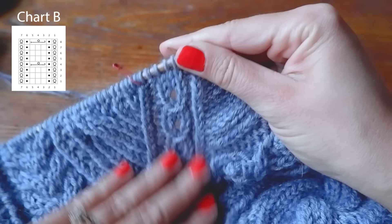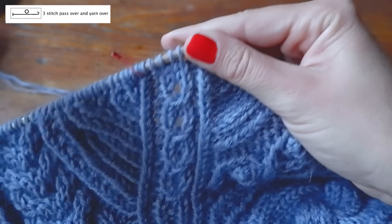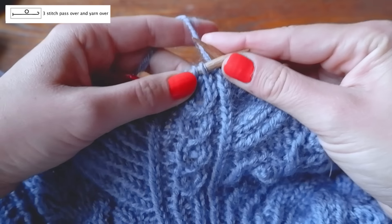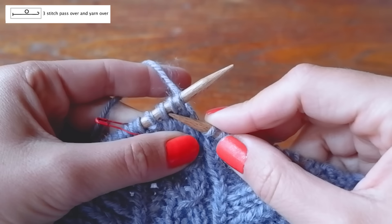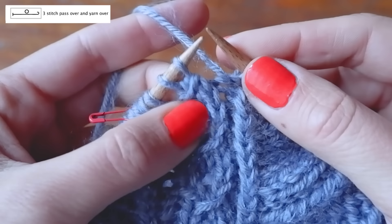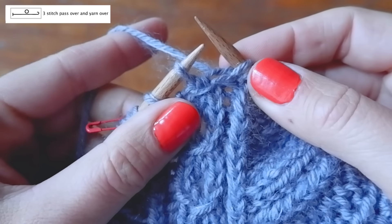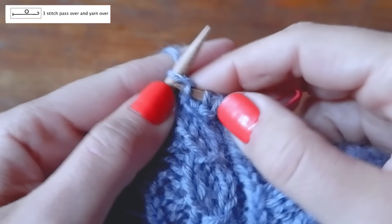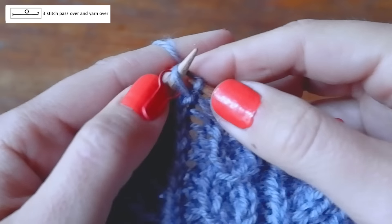For all raglan seams you follow Chart B. Chart B is fairly simple — the one quirky element is the three-stitch passover and yarn over. When you reach that spot: with the right needle take the third stitch (count one, two, three) and pass it over the first and second stitches. Then knit the first stitch, do a yarn over by bringing the yarn from back to front to back, then knit the last stitch so you again have three stitches. Then purl one, knit one — that's it.